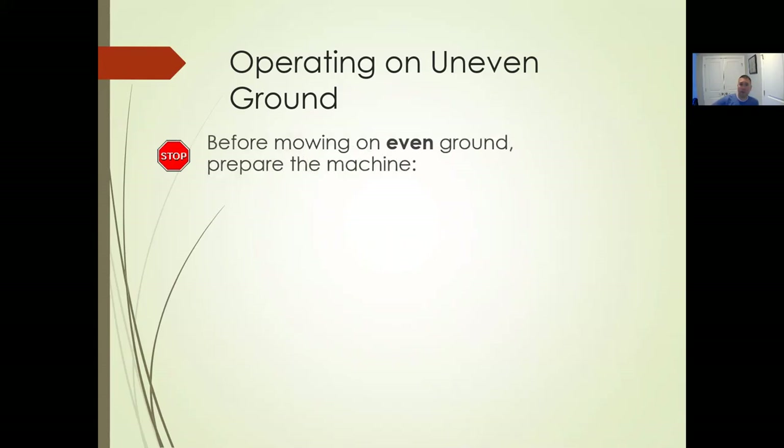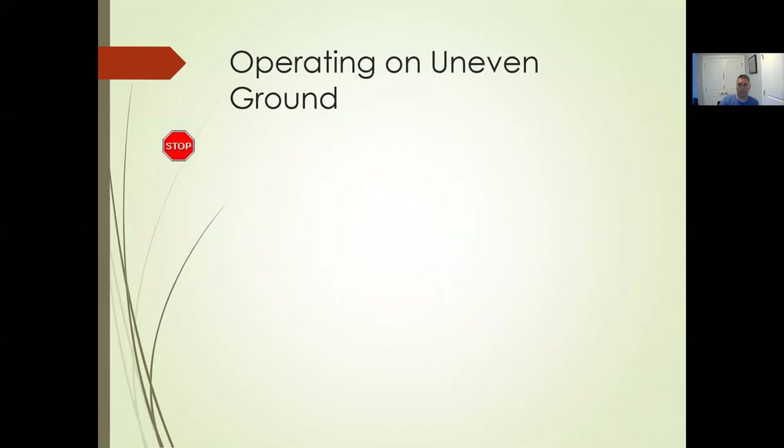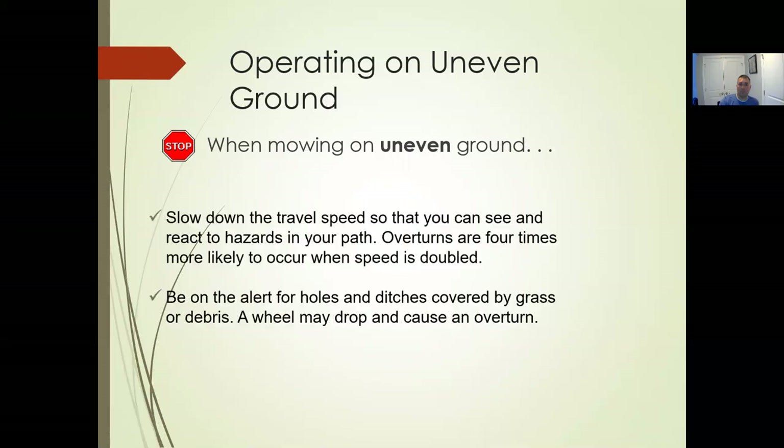Before mowing on uneven ground, prepare the machine. If you have a differential lock, go ahead and lock it in so both back wheels are spinning at the same time rather than just one wheel at a time. If you have weights to increase stability, put those on as well. When on uneven ground, slow down — you don't have to go full throttle all the time, especially on uneven ground; that's how turnovers happen. Be alert for holes and dips.